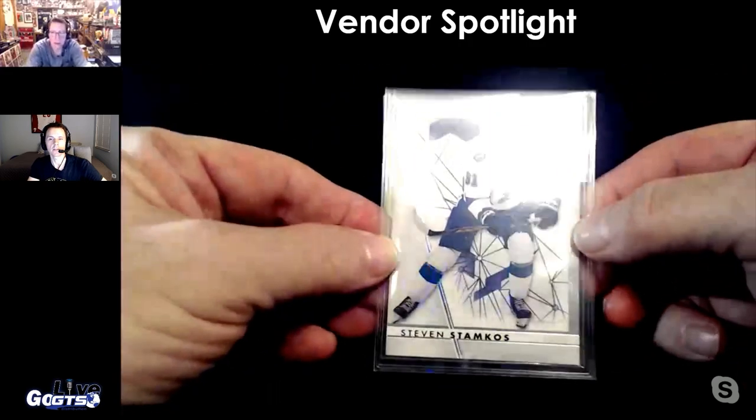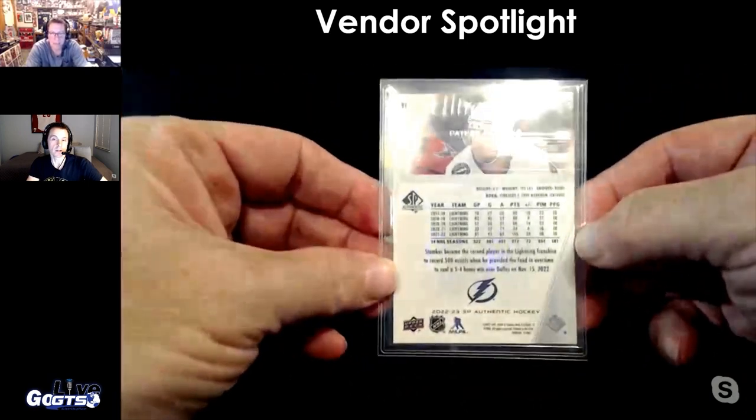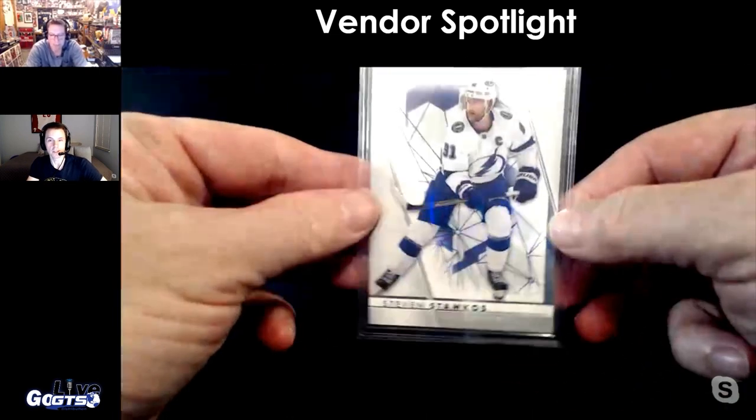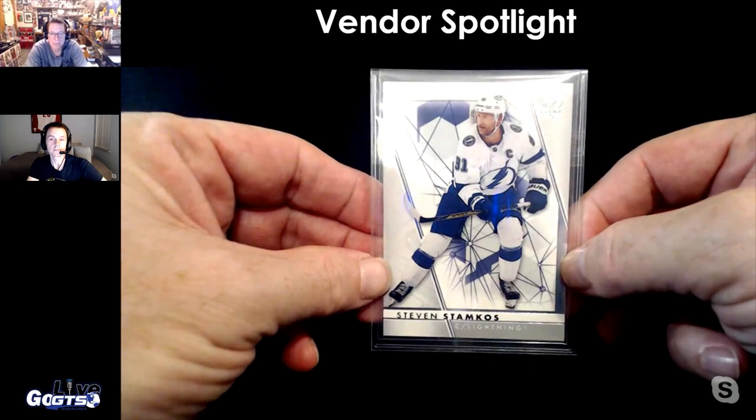If you're used to top loaders and want to switch to something like this, it's basically going from tighty-whiteys to boxer shorts — from a snug fit to a relaxed fit.